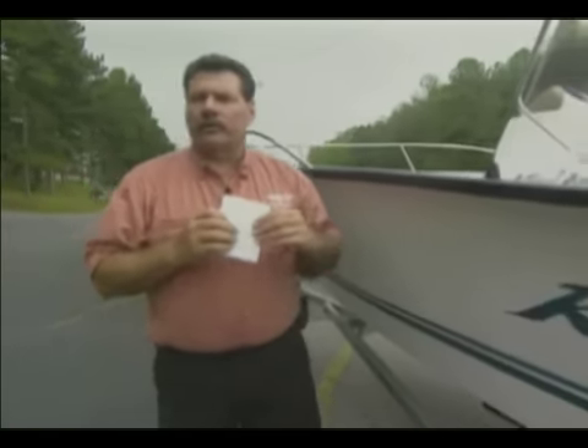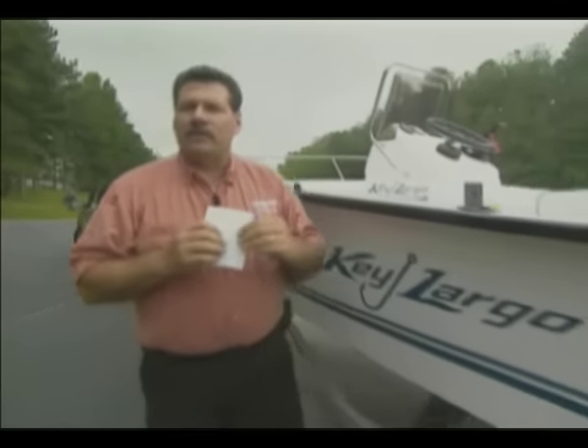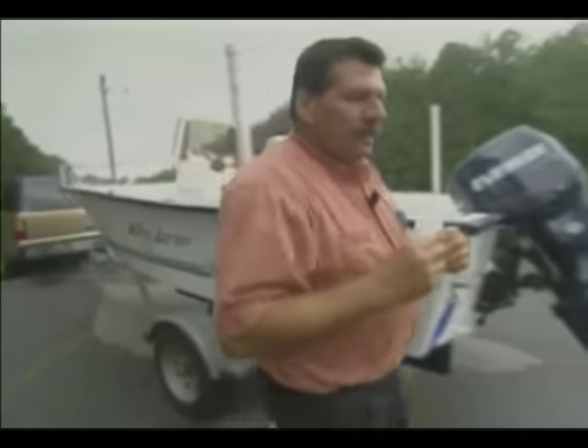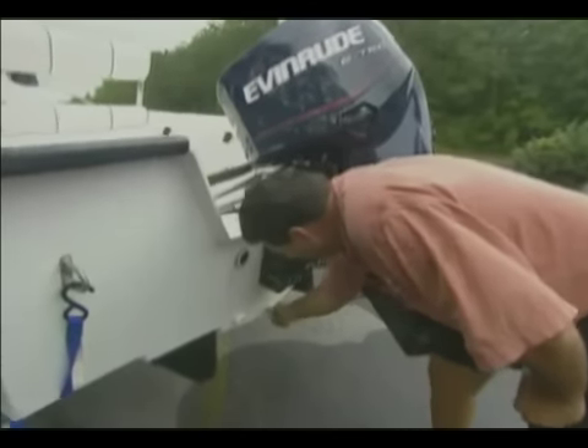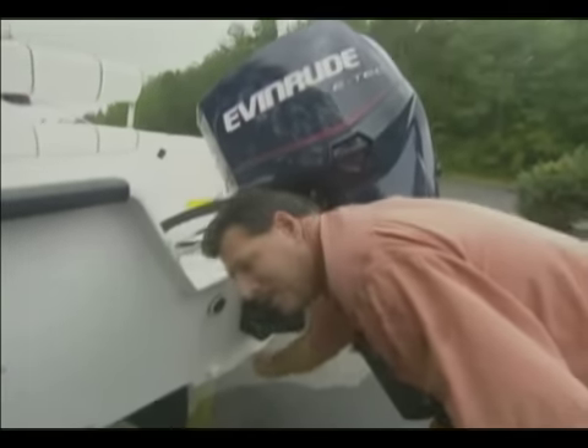I have already fueled the boat. I have added oil to the oil tank for the engine. All of my safety gear is loaded on board: PFDs, throwable device, fire extinguisher. I'm now coming back to plug in the drain plug for the boat to ensure that we don't sink the boat at the ramp.